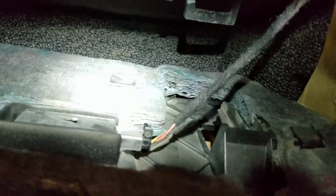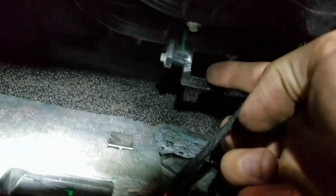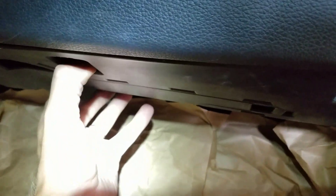Remember that this piece right here is going to fit right inside of this piece on both sides, and you can just pop the three clips in. It should be snapped in all the way around. Thank you, I hope this helped you.